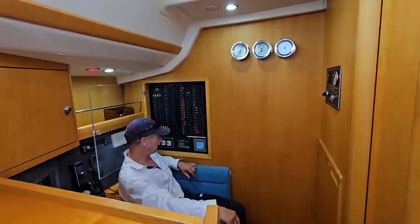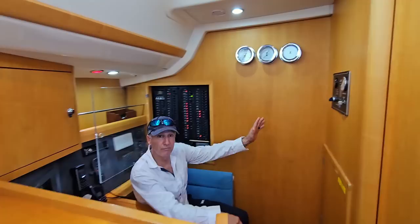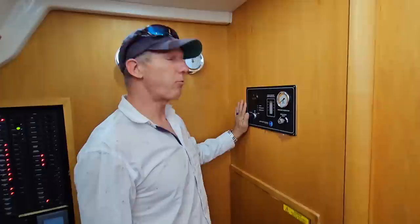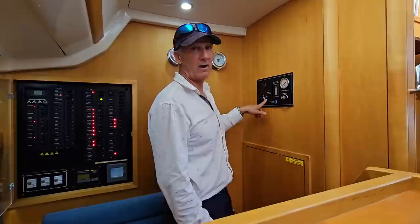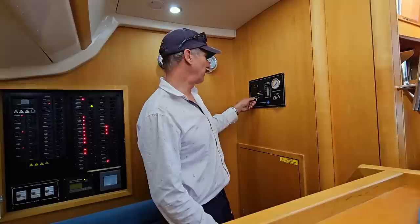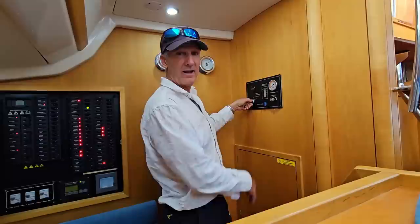I'd like to show you the water maker control panel. This water maker is a dual system — it runs off 24 volts or shore power at 230 volts, or the generator if you wanted to do 230. I'm a little hesitant to run it in this particular water due to potential pollutants, however you could just turn it on, dial up the pressure, and off she would go.